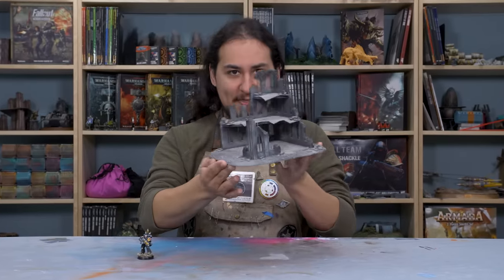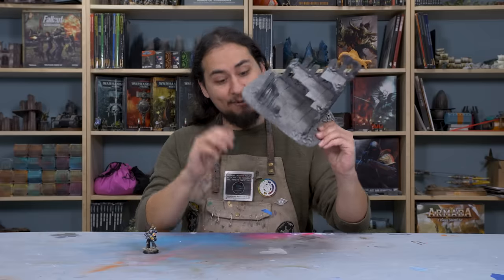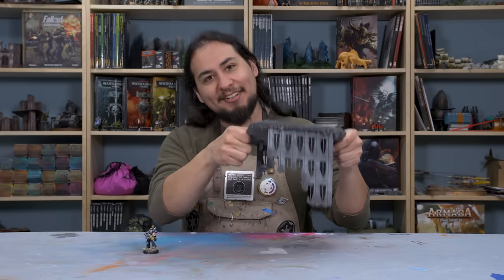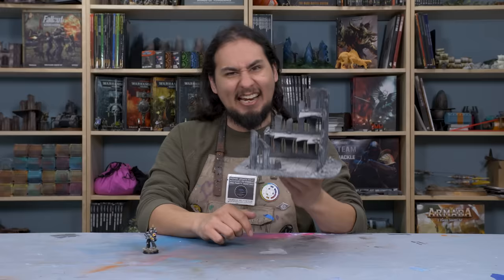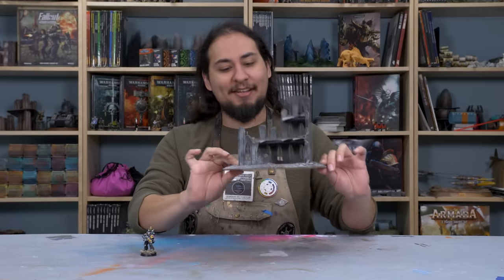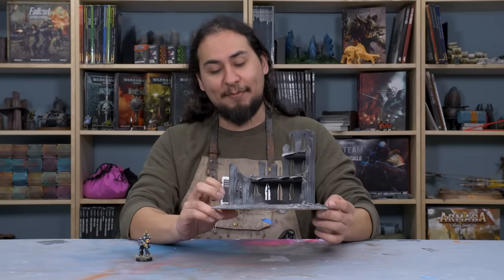10 years ago I made this piece of Warhammer 40,000 terrain. 10 years old, it's still shedding just a little bit of sand. Isn't that classic? It's not much to look at, but at the time I was pretty darn proud of it. And I still think it's pretty schnazzy. Games Workshop agrees with me that it's pretty schnazzy because this is what they assume you're playing your games of 40k on.